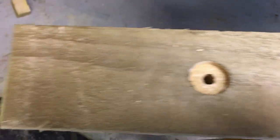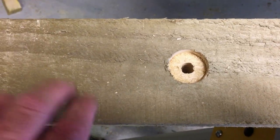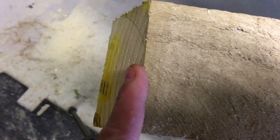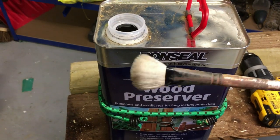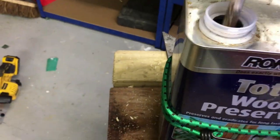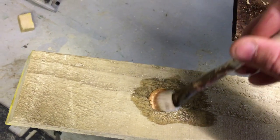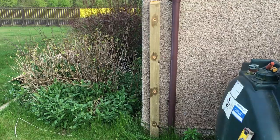Whenever you cut pressure treated timber or drill into it, you're exposing untreated wood — the treatment only goes in so far. You need to coat the exposed areas with a preservative. In my case I'm using a clear preservative — Ronseal Total Wood Preserver. I just use an old oil painting brush, dip it in, and slap it all over the holes and the cut edge on top to make sure the wood is nicely sealed.